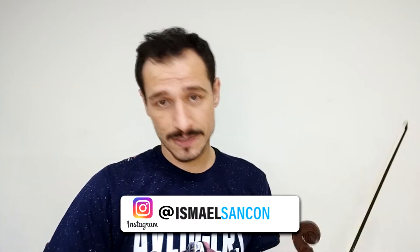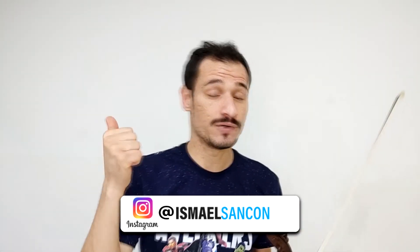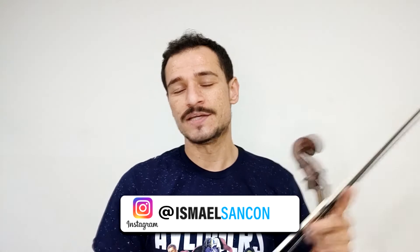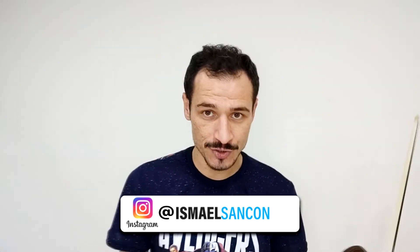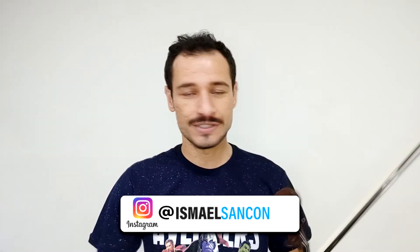Antes de fazer a parte D, pessoal: se você ainda não é inscrito, já se inscreve no canal, já deixa o seu like, comenta aqui embaixo — está te ajudando? Aqui no canal eu já fiz o Hino Nacional e o Hino da Bandeira do Brasil, e agora estou trazendo o Hino da Independência. Se você gosta desse tipo de vídeo, de tutoriais, deixa o seu like e comenta, porque isso ajuda demais. Esse tipo de vídeo dá muito trabalho, e vocês me ajudam assistindo, comentando e compartilhando. Dito isso, vamos seguir para a parte D.